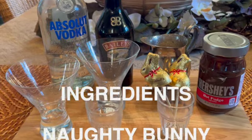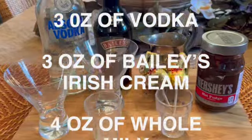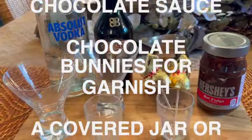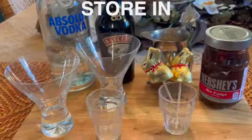To make this Naughty Bunny cocktail, which will serve two, you will need three ounces of vodka, three ounces of Baileys Irish cream, four ounces of whole milk, one tablespoon of chocolate sauce, and chocolate bunnies for a garnish.